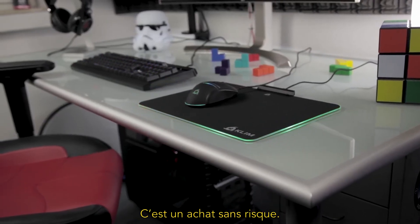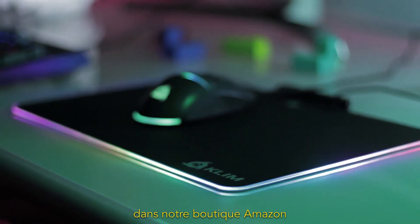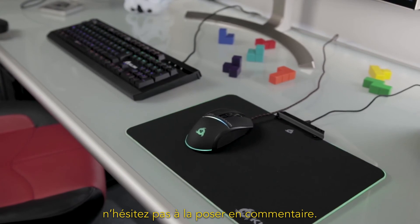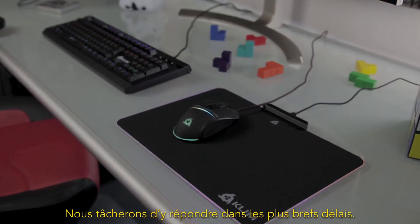This purchase is risk-free. If you want to buy Klim RGB, you will find the link to visit our Amazon store in the video's description. And if you have any questions, feel free to ask them in the comments — we'll try our best to answer them as quickly as possible.